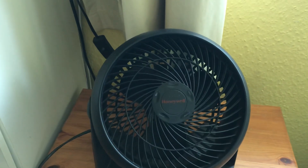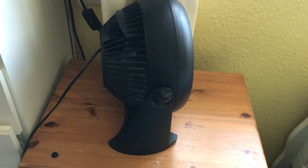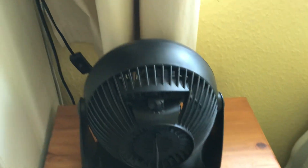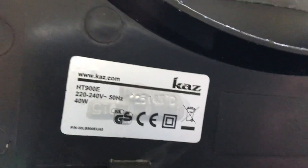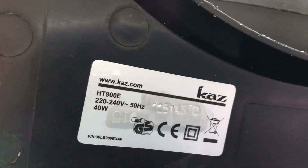So here's the front of the fan. Here's the side, and here's the back. And here's the information sticker — HT900, 40 watts.